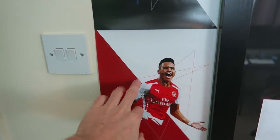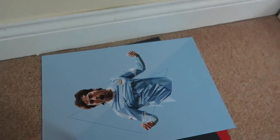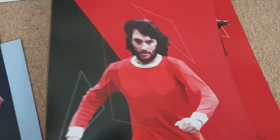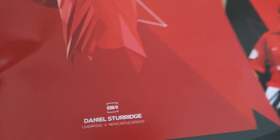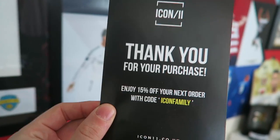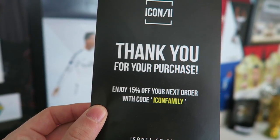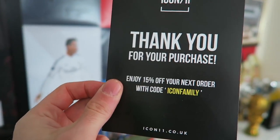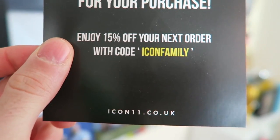Drogba, Suarez again - these are miniature ones. And I've got some more on the floor that I haven't put up yet. David Silva for Man City, David Luiz, PSG, George Best - legend in the game. Daniel Sturridge doing his celebration. Roy Keane as well. Now these are all provided by Icon11 - you can see at the bottom of the poster. Really nice guys. They sent me all these posters to put on my backdrop. I'm going to put a link in the description in case you want to get some of these. You can enjoy 15% off your next order with code IconFamily. That's the website - Icon11.co.uk. So thank you very much to Icon11 for providing them.